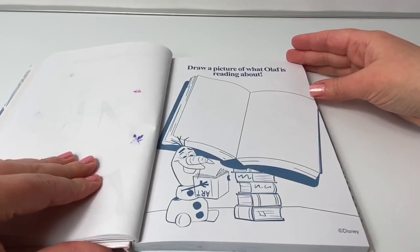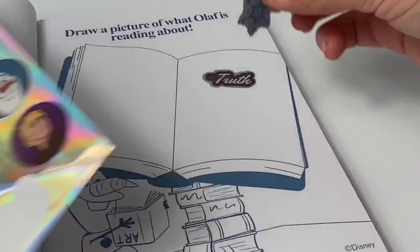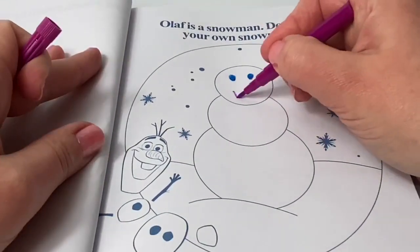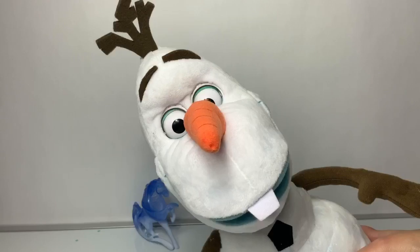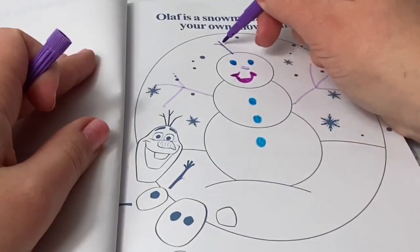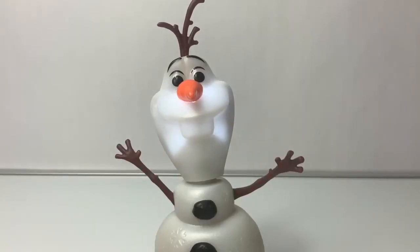Draw a picture of what Olaf is reading about — let's use a sticker. Seeking truth. Olaf is a snowman — decorate your own snowman. Here's my silly snowman. If you try to see the good in all creatures, you'll never be disappointed.